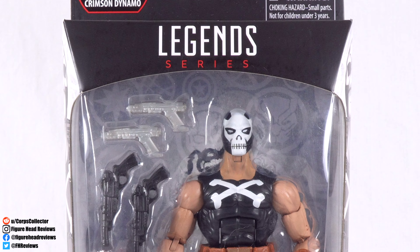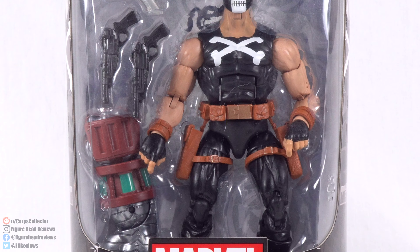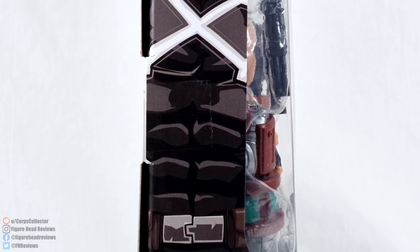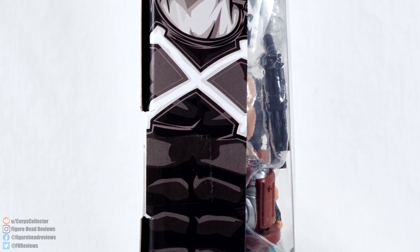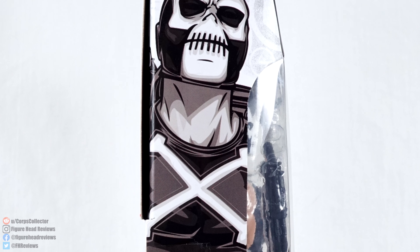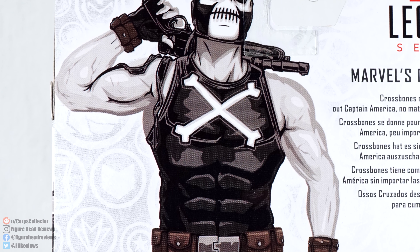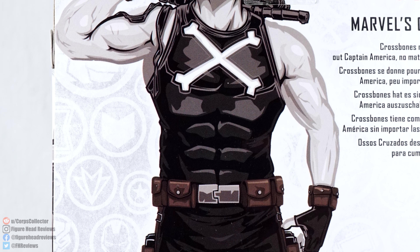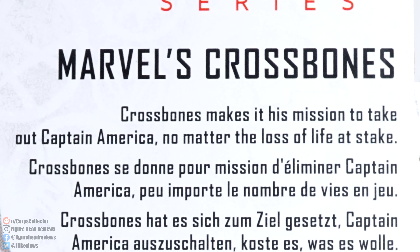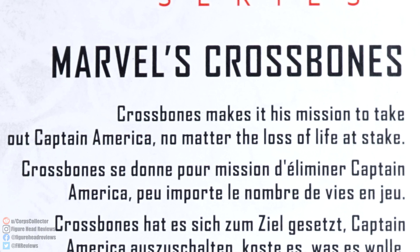Here we have Crossbones displayed in the front window with his accessories and his Build-A-Figure piece, and down at the bottom we see Marvel's Crossbones with the red across there. On the side we do have some artwork of Crossbones, but his eyes just kind of disappeared there. That is going to be the same artwork on both sides. On the back we see that artwork expanded upon, and we can see that he's holding a gun behind his neck — pretty cool looking pose. Then we do have a quick read-up: Crossbones makes it his mission to take out Captain America, no matter the loss of life at stake.